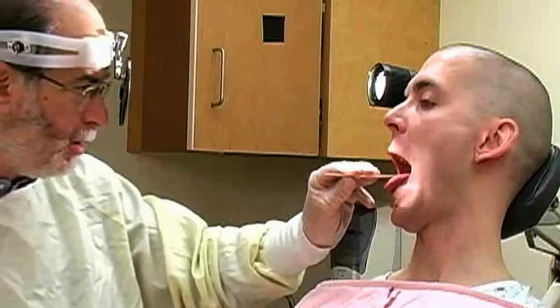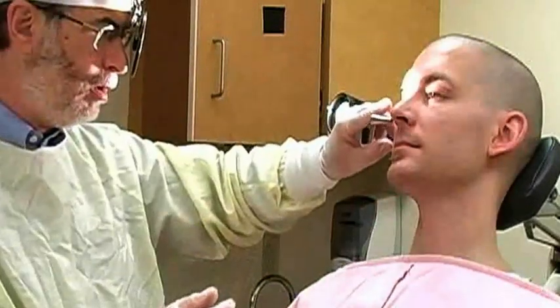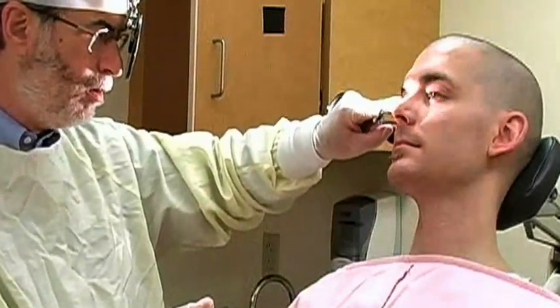Check the posterior oropharynx for blood coming down from the nose. Instruct the patient to gently blow his nose to clear away any clots or blood. Then use a nasal speculum to evaluate the anterior nasal passage.